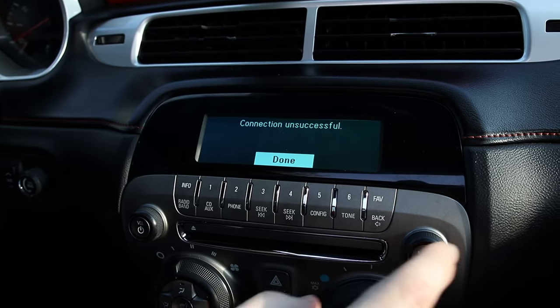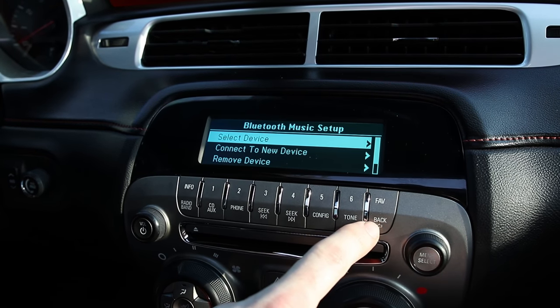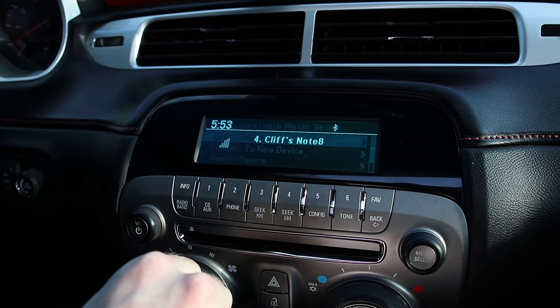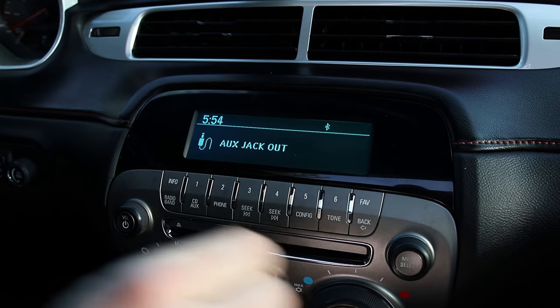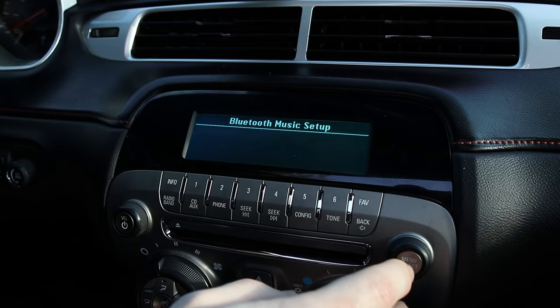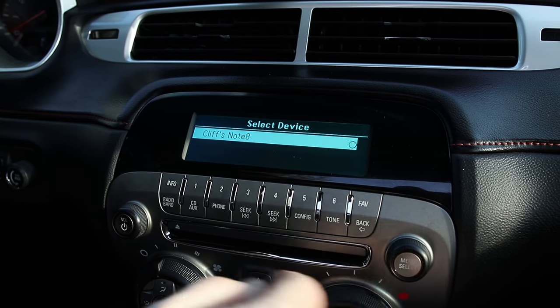The annoying thing about this is that it does not automatically connect your phone when you get in the vehicle. It does automatically connect for phone calls, however for the secondary Bluetooth connection you do not get automatic connection. So you have to go into your AUX output menu, select the menu, select device, Cliff's Note 8, and go through that connection every time.